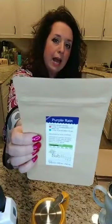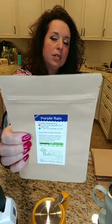Friends, I also want to make sure you know about our Purple Rain Tea — it has actual purple tea in it. Purple tea grows in...